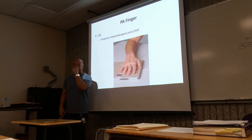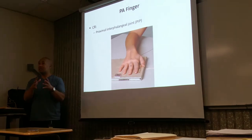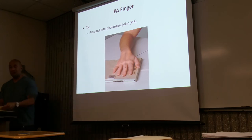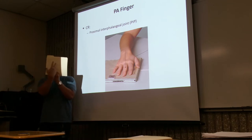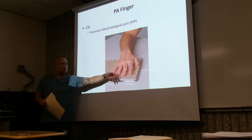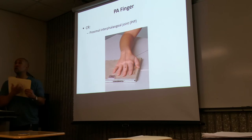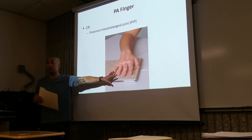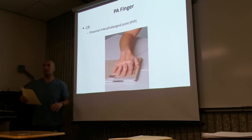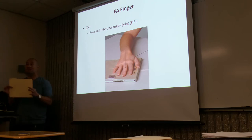Let's do the fingers. These are some older images. What you'll notice is the positioning of the body part is not in the center of the image receptor — the finger is off to the edge. This is what we used to do: take one cassette and do three positions on one cassette, with three images on one film. Don't get confused — in older images the body part wasn't in the middle. It should be placed in the middle of the new image receptor. The concept of positioning is still the same.